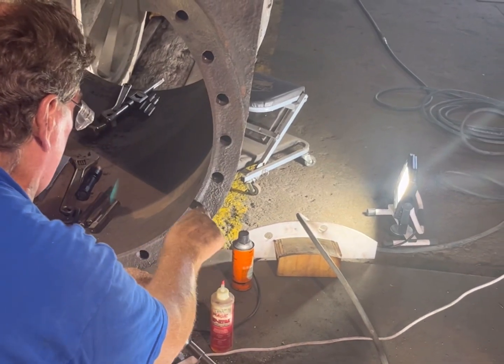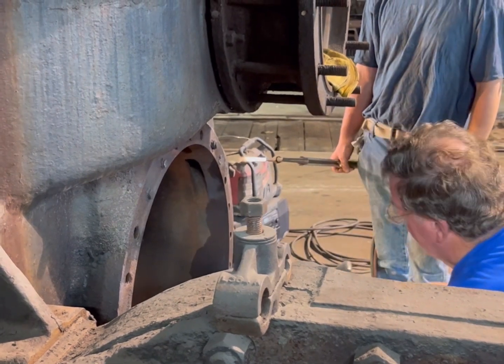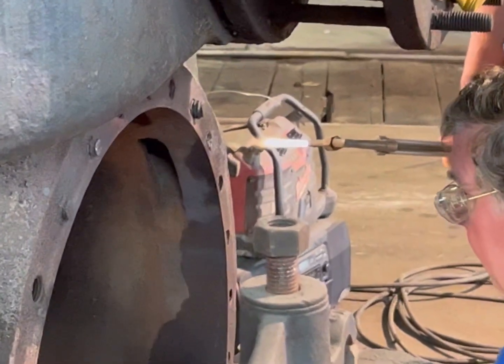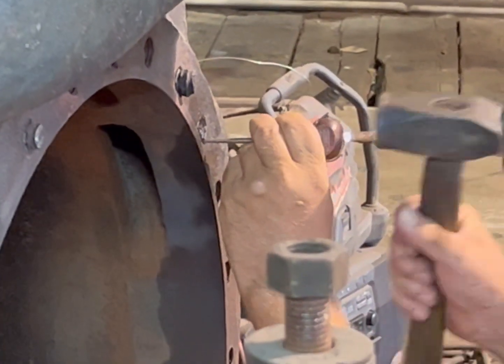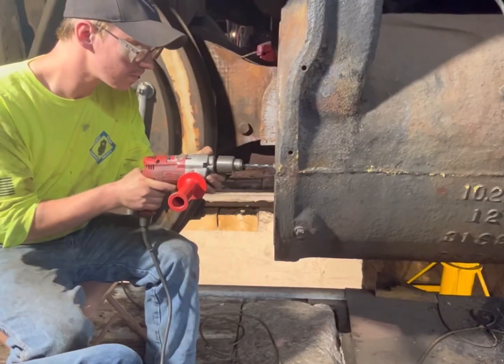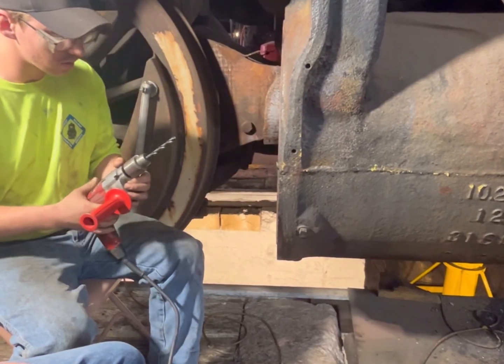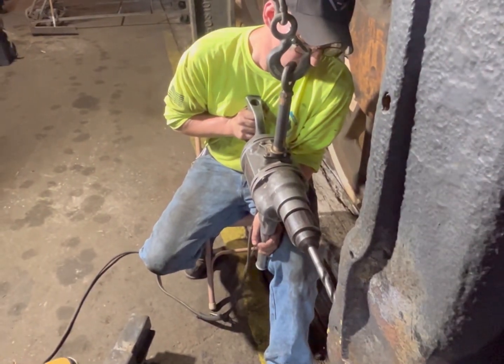After which, we chase the threads with a tap. With 27 studs stuck in the casting, there's plenty of work to go around. But everyone got a chance to pitch in, and soon enough we came down to our last few. Although work on this project is still ongoing, we expect to have things completed within the next couple weeks.